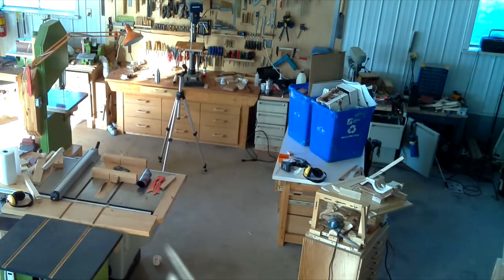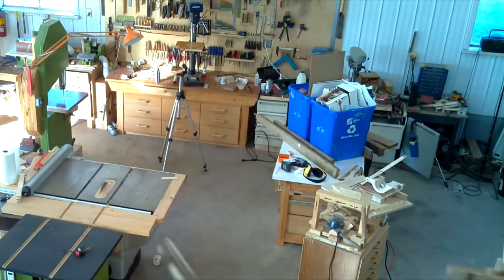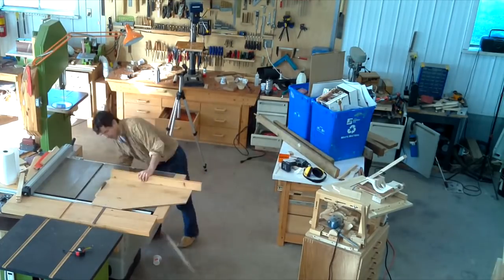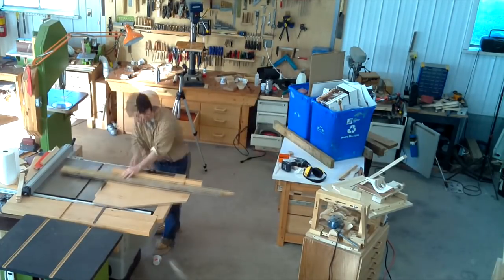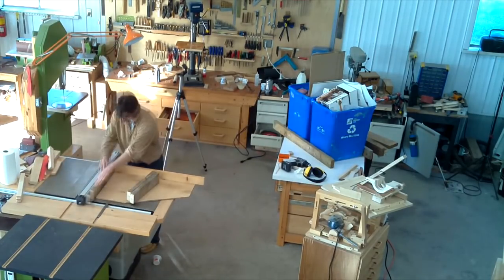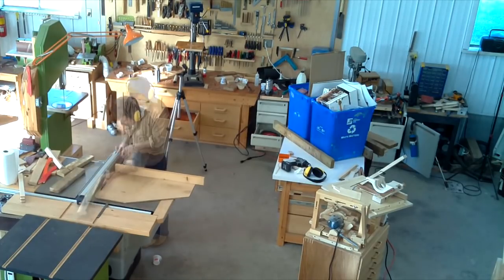I measured how big the bins are and then I got some pressure-treated 2x4 scraps, and then I put a cheap circular saw blade in the table saw because those 2x4s are kind of dirty. I needed 3 pieces of about the same length, but those pieces ended up being a little bit twisted and I wasn't about to put them on the jointer, so I used the table saw fence to kind of square them up a little bit.